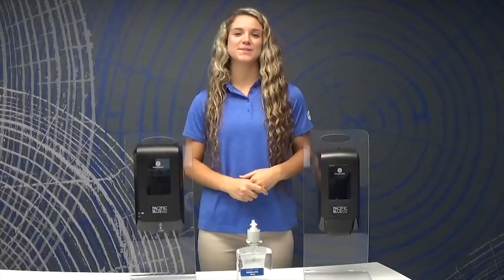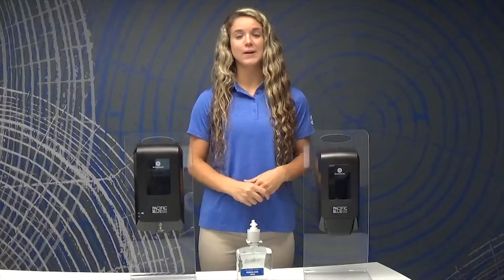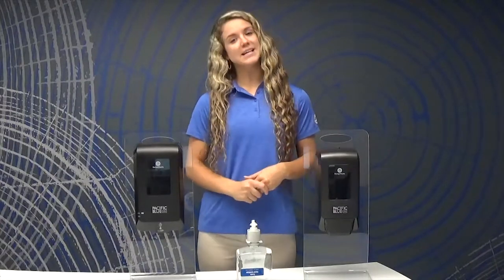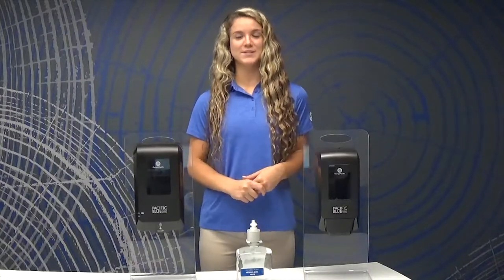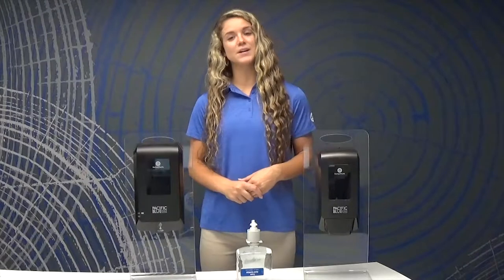Once your dispenser is securely mounted on the wall, you'll notice your many different refill options including foam soap refills, antimicrobial foam soap refills, hand sanitizer refills, and more. There are different scents and contents in each of these to fit your business needs.